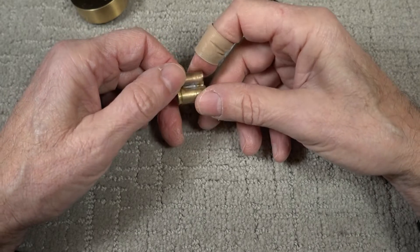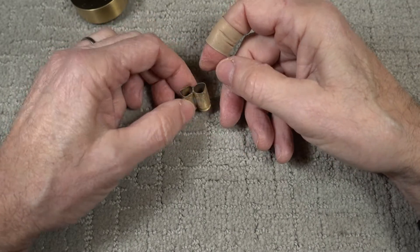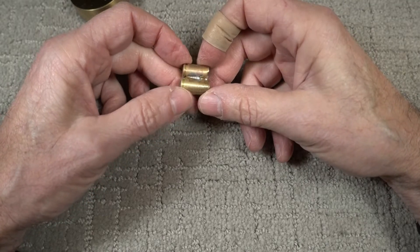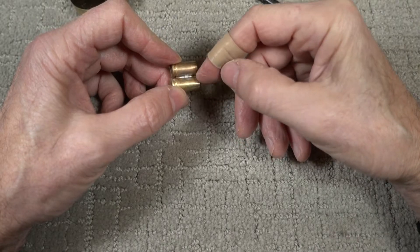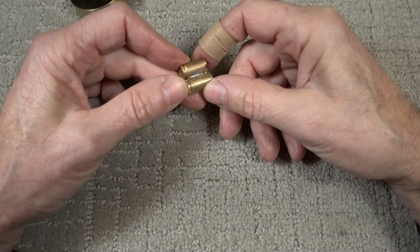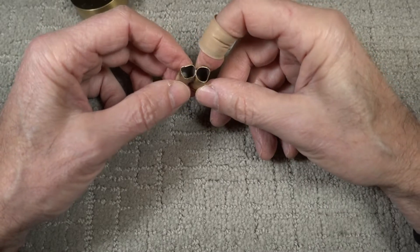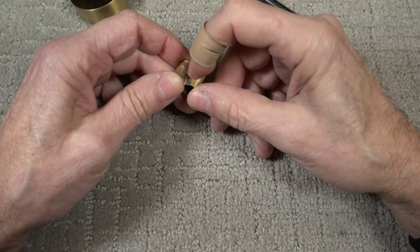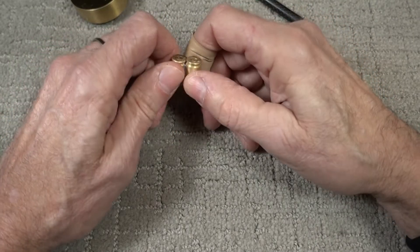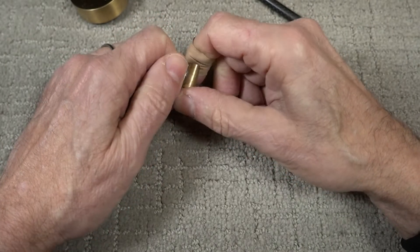So I went with plain solder. I prepped the surface, cleaned it, put some flux on it — I have an acid flux — laid a strip of solder on there, and warmed it up with a propane torch. It flowed very well. Through capillary action it flows through the pores of the brass, and I couldn't get the pieces apart. It's a pretty good bond.